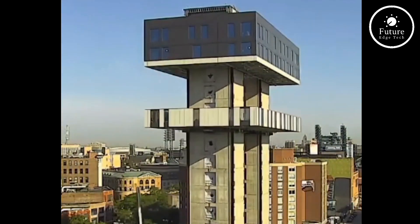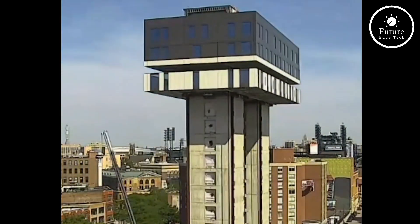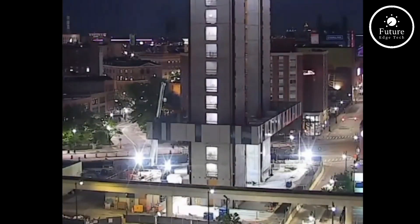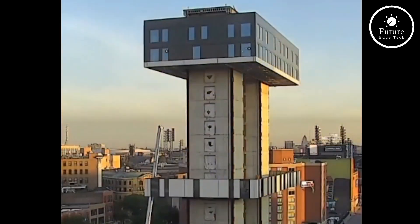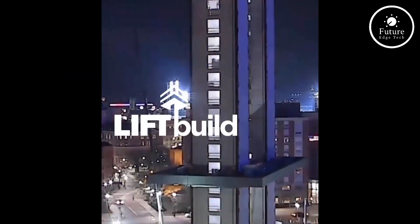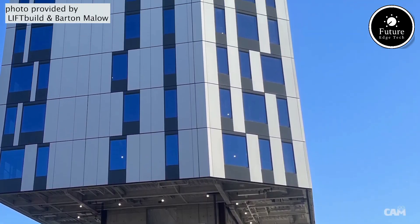Starting with the top floor, followed by subsequent levels, this eliminates many challenges of working at height and ensures that all work is performed under safer and more controlled conditions. By reducing overhead risks and providing ground-level access for construction teams, worker safety is vastly improved.